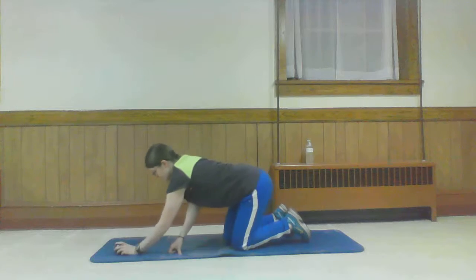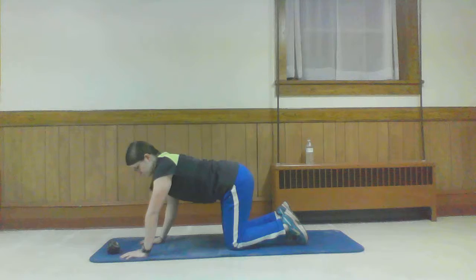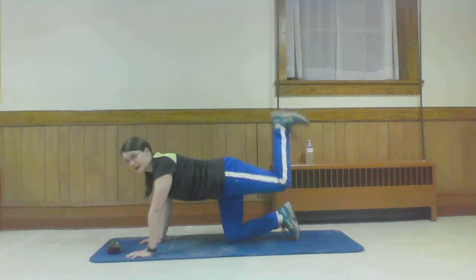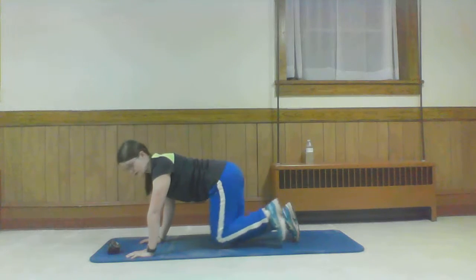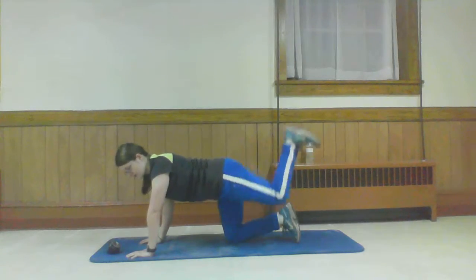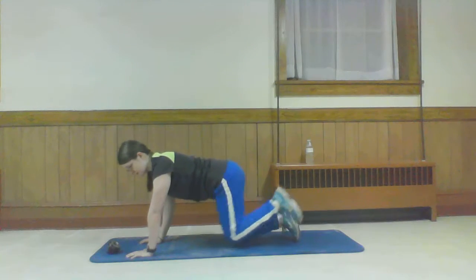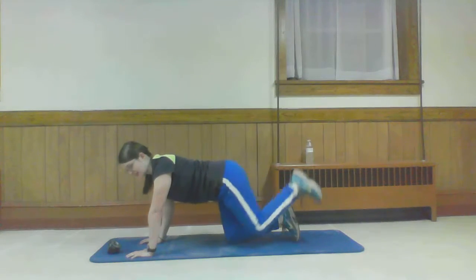We're going to be switching legs now, so now it's going to be this side doing the donkey kick. When you're ready, flex that foot. Bring it up, bring it in. Keeping that foot flexed the whole time — heel stamping the ceiling. Remembering to breathe. Just because we're on the floor doesn't mean it's easy. About 10 seconds and we're going to be going to that leg extension. Take that 10-second rest.